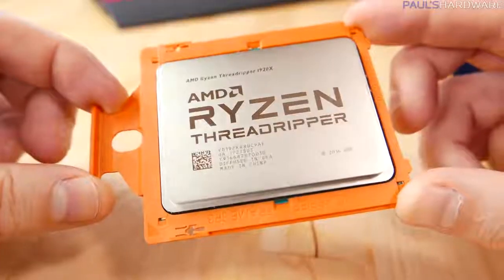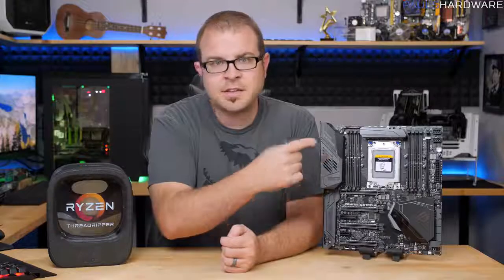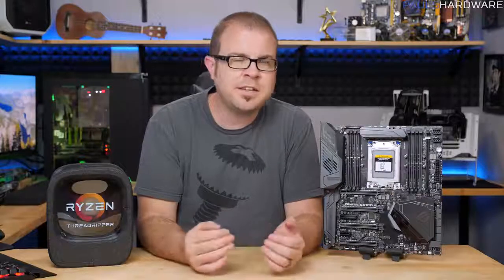Hi everyone and welcome to Paul's Hardware. Today's video is a quick installation tutorial for installing a Threadripper processor, the new CPUs from AMD. The socket that they install into is called TR4, or Threadripper 4. I believe the 4 is to line up with the AM4 socket on their mainstream lineup. And even if you've installed a CPU before, there are a few things you might want to know about this installation process. It's not difficult, but there are some quirks.